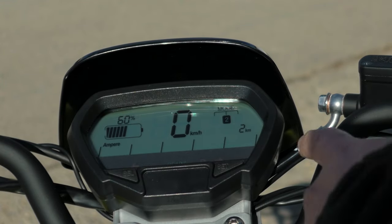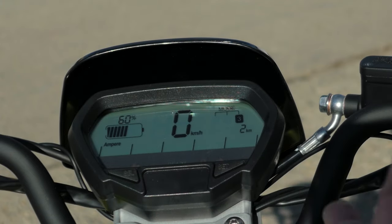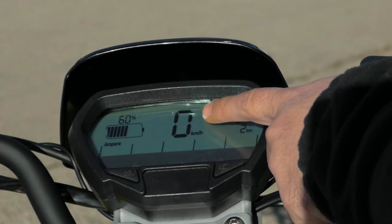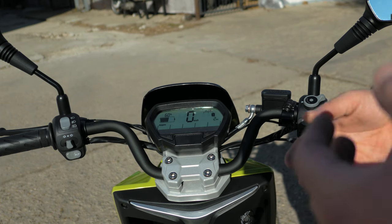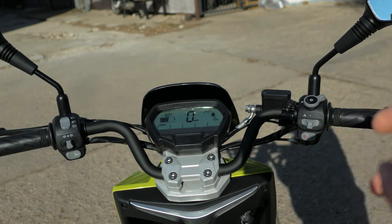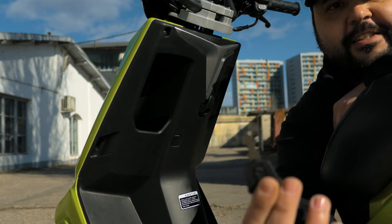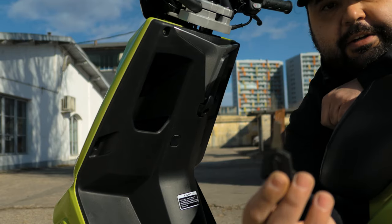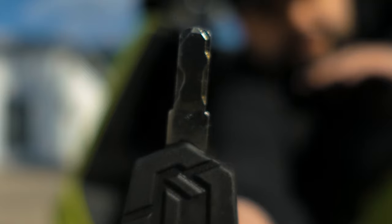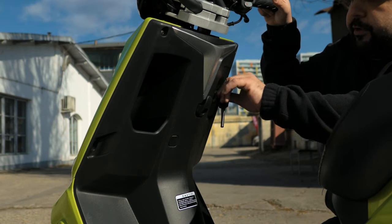In terms of the dashboard, we have a mode indicator showing the current mode, an odometer, an amp meter showing how much power is being drawn from the battery, a speed indicator, and a battery meter. Unfortunately there's no range estimate, but once you get to know the scooter you'll pretty much know how much range you have left. Further down we have the ignition key — one of the cutest, stubbiest little keys I've ever seen on a scooter — which controls the usual functions: turn right to switch on, center is off.